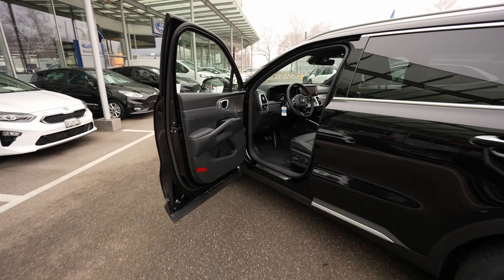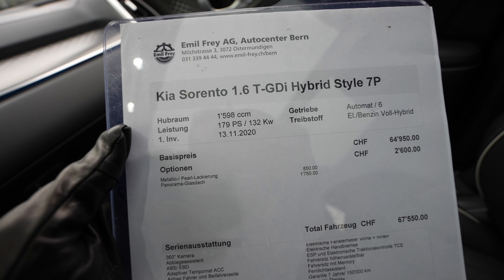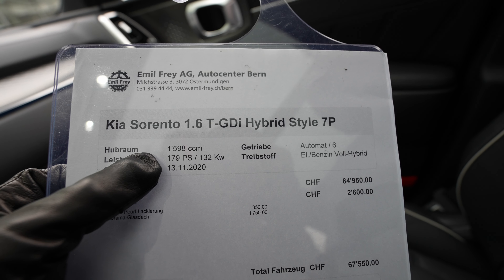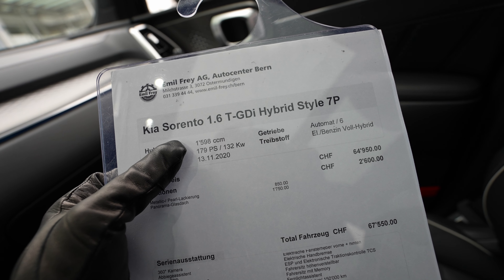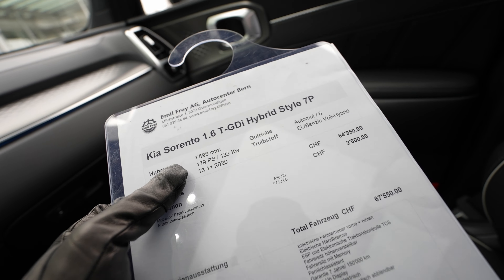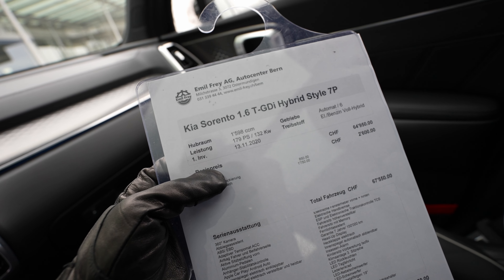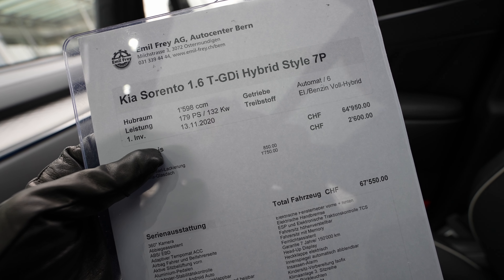Let's start with the technical details, since most of you are really interested in those. We have the Kia Sorento with a 1.6-liter TGDI petrol engine — it's a hybrid, and this is the Style version. It comes with 178 horsepower from the petrol engine alone, but together with the electric motor — which produces 66.7 kilowatts — the combined output is around 265 horsepower. You can also drive in electric-only mode for a few kilometers. It comes with a 6-speed automatic gearbox.